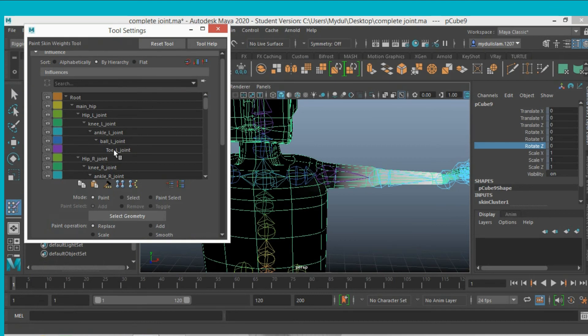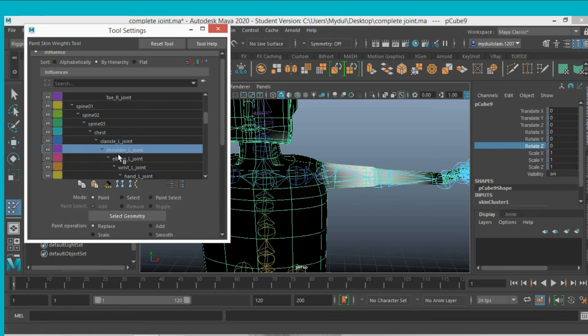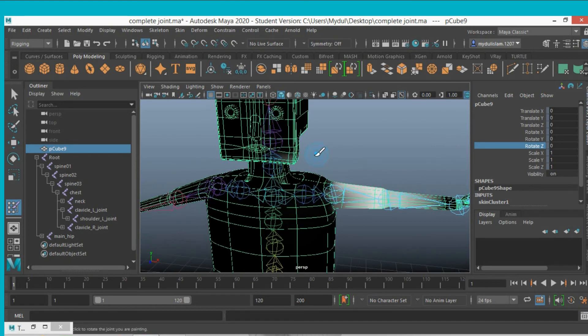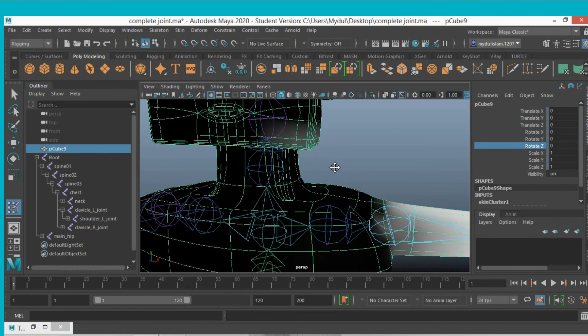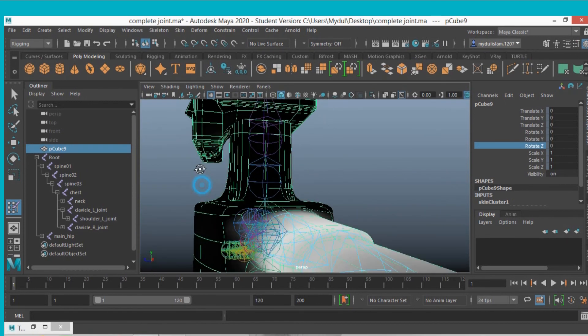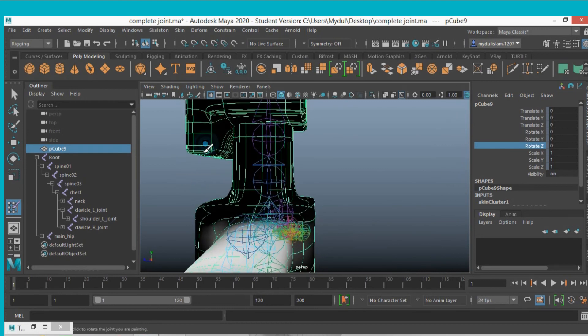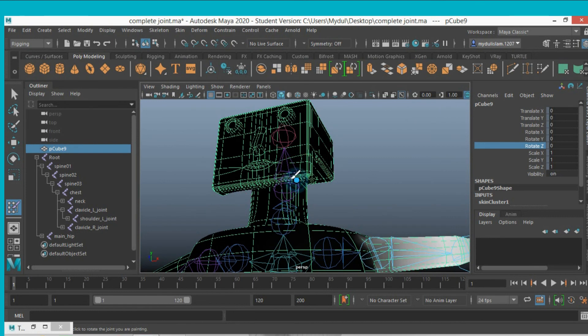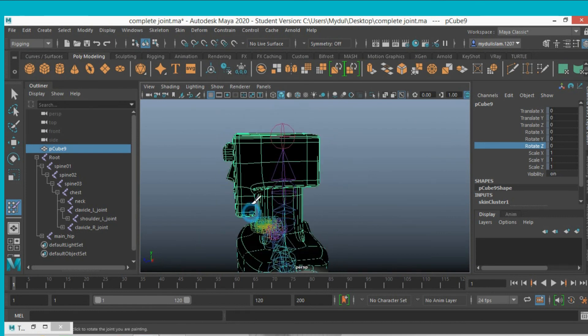Select the left shoulder joint. The jaw area is white, so the shoulder joint is influencing that part. Make it black — as it goes black, it decreases the influence of the left shoulder joint in that part.